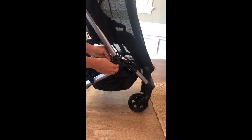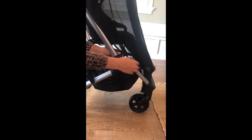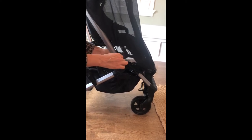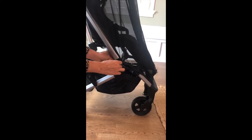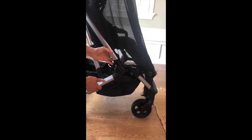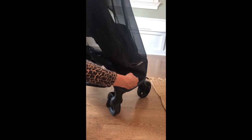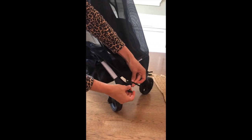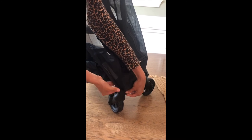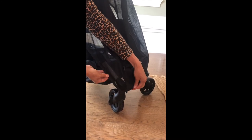The next step is to secure your bug net with two sets of toggles, and the pro tip here is to use the inner loop when you're attaching it to the stroller to get a secure fit. The first set goes right above this lower hinge, and the second set goes below the wheel lock and above the wheel joint. Do the same thing on the other side and you're good to go.